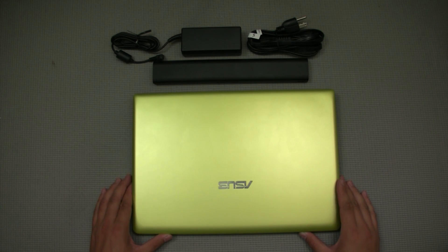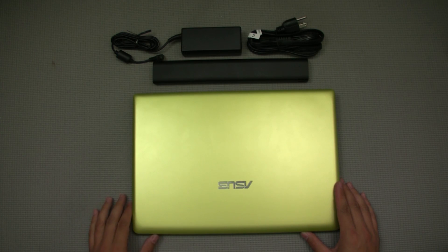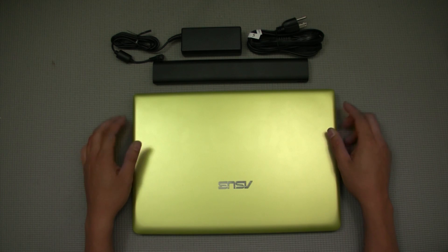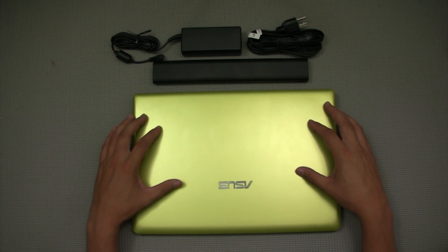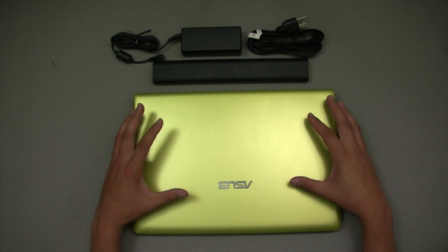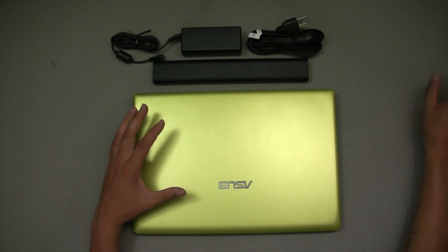Hey, what's up everyone, John at the Geek here. Today I'm going to be introducing you to this budget-friendly laptop I just picked up from Best Buy over the weekend for $330. It was on sale — the normal price is $350, which is still a good price for this budget laptop.